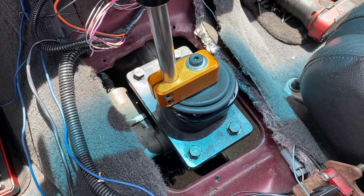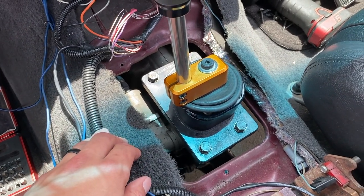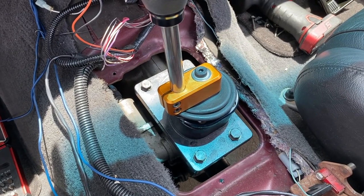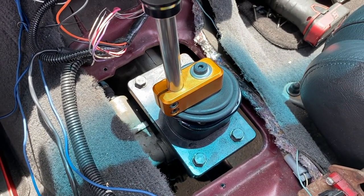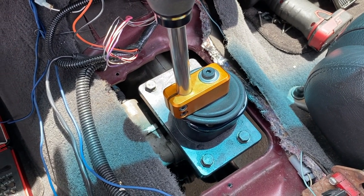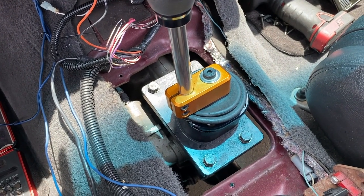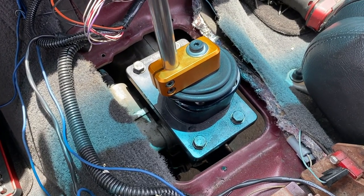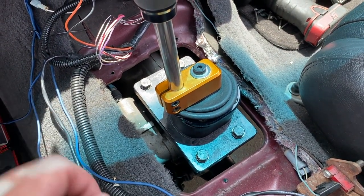A little piece of advice: I like to use hand tools when taking these bolts out of the shifter. Sometimes people use electric guns or impacts, and what can happen is the threads in the aluminum transmission housing can get messed up and then you have to use a helicoil. To avoid that, I just use hand tools — that way I know they're tight enough, not loose, not over-tightened, just enough to get the job done.